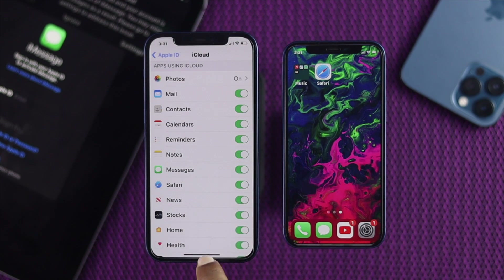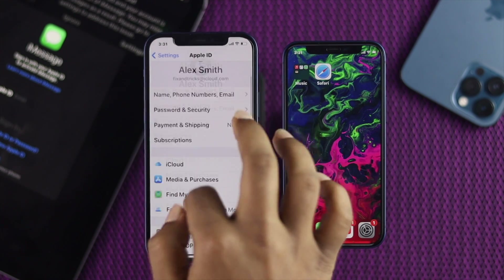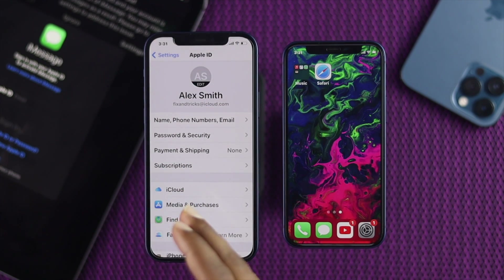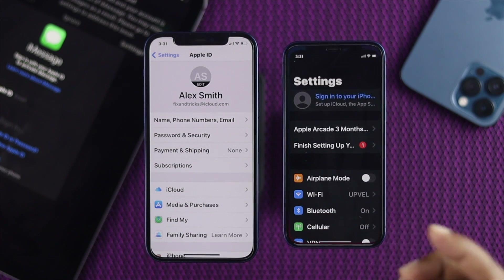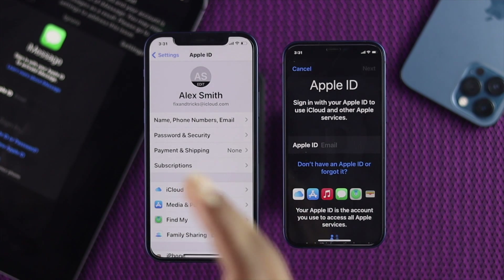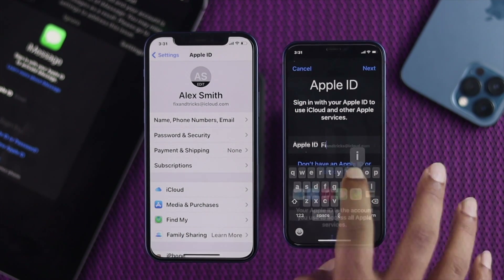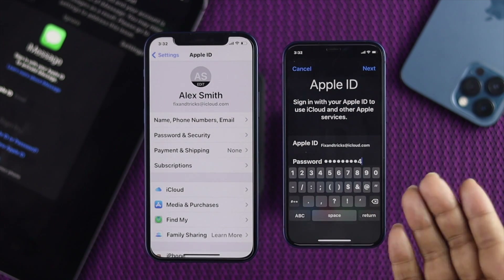After doing that, all you need to do is simply log in with the same Apple ID that you're currently using on your device. Now I'm going to do the same thing on this device — go ahead and open Settings, sign in with the Apple ID currently used on this device. Go ahead and enter the Apple ID and then your password, then tap Next.